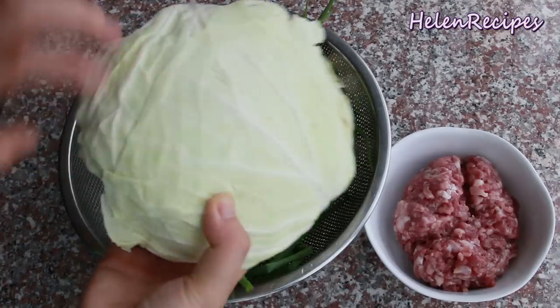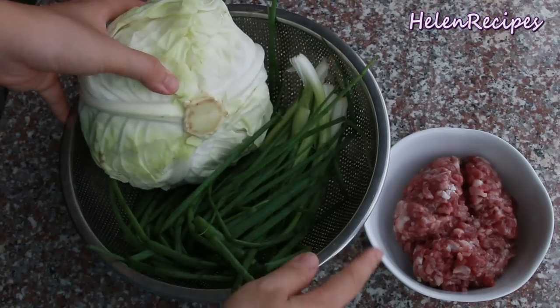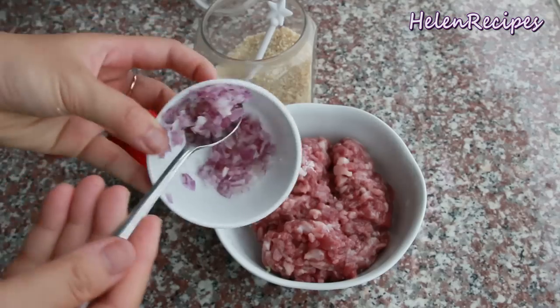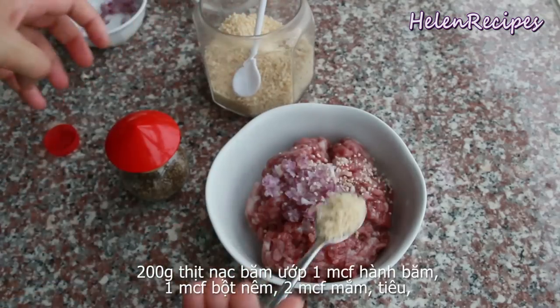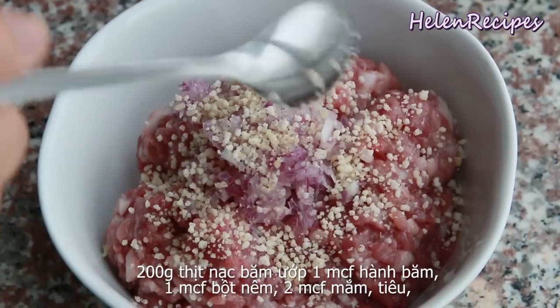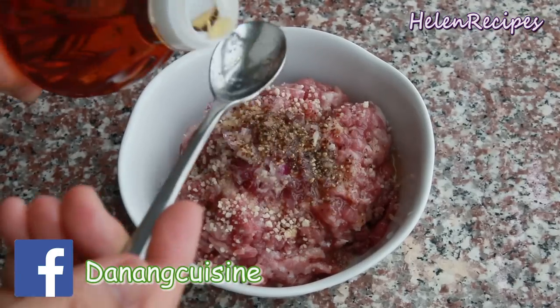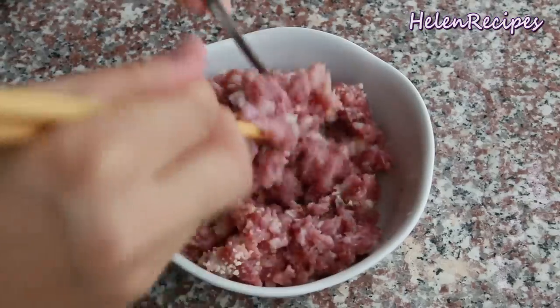For this soup you're gonna need one small head of cabbage, a bunch of green onions, and 200 grams or 7 ounces of minced meat — I'm using minced pork today. Season with 2 teaspoons of minced shallots, a teaspoon of chicken stock, 2 teaspoons of fish sauce, and some pepper. Mix well and set aside for about 15 minutes.